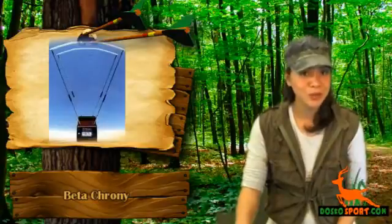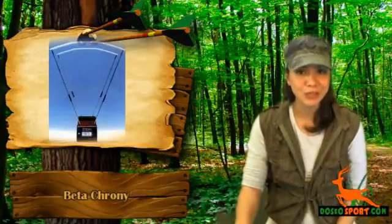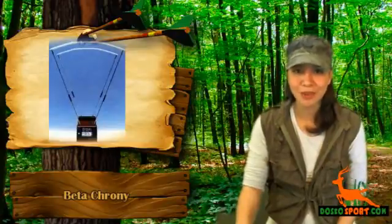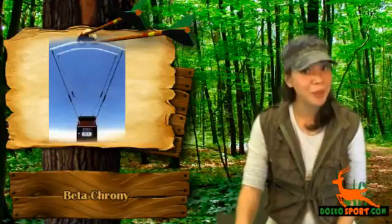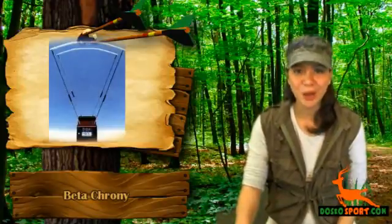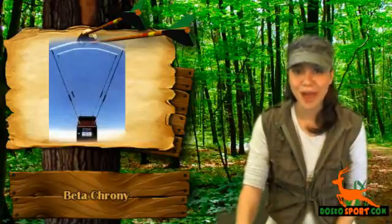Would you like to have a chrony so that it can measure the power of your shotgun? If you're a gun or archery lover who wants a unique accessory for your babies, then you're definitely on the right website. We would like you to know about the Beta Chrony. This is a high-quality chrony which is a device used to measure the speed of your arrows or guns.